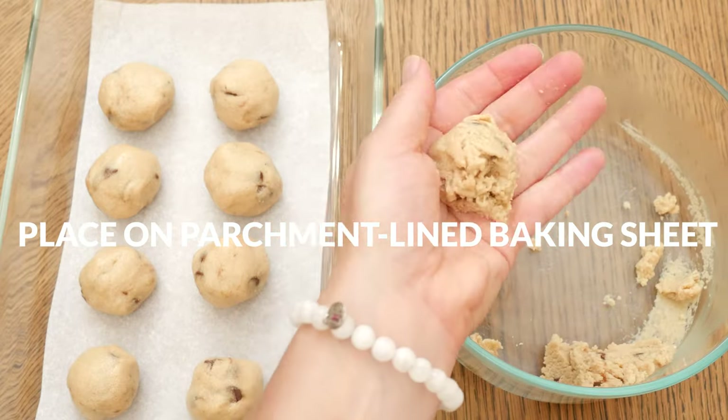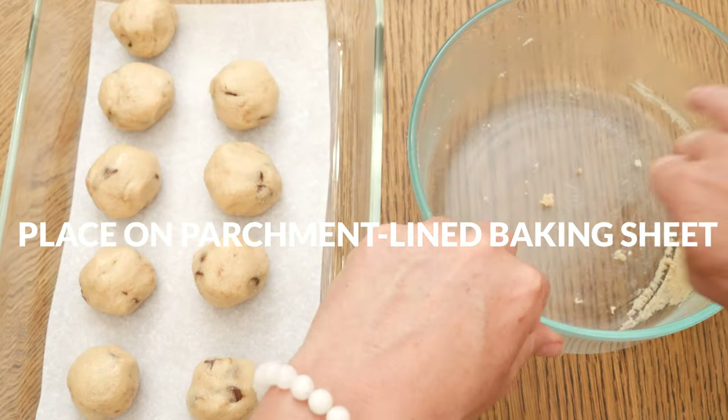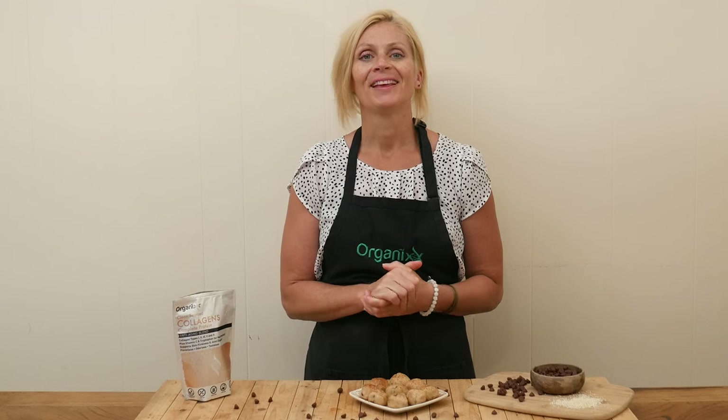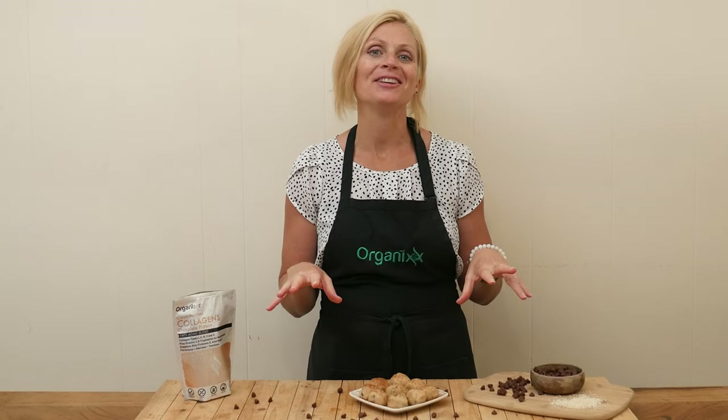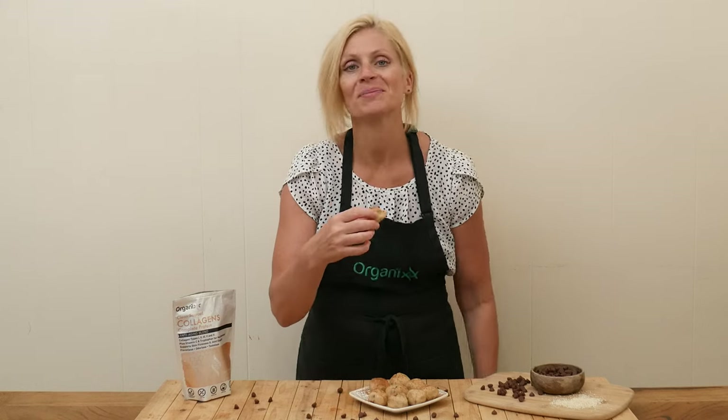Once you've rolled out all of your bites, place them in the freezer for about 10 minutes or so to help them firm up. I'm ready to give these keto bites a taste — I sprinkled them with a little bit of cinnamon for some extra flavor.